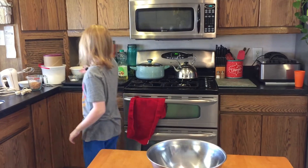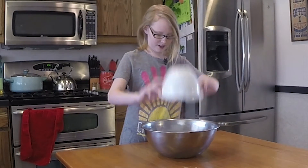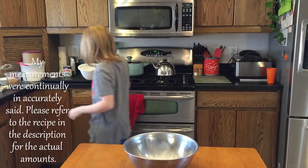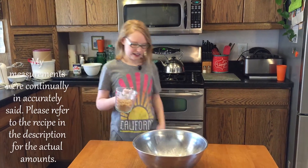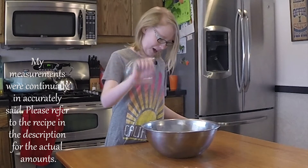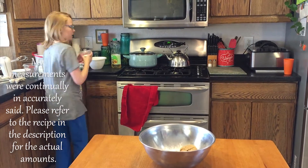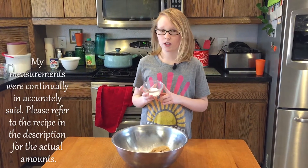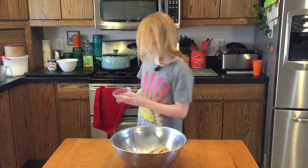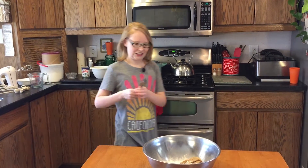Let's start off with two cups of wonderful flour. And then one cup of brown sugar. And then you need one teaspoon of baking soda and baking powder, and then half a teaspoon of salt. And then we need to stir it.